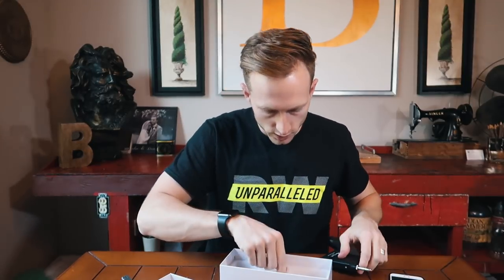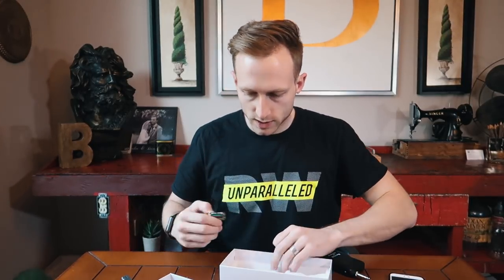Maybe I'm spoiled because we have some more expensive lav mics at the church. Here's the receiver — so normally on a wireless system you'd have a whole receiver unit, but this is literally just a little TRS or quarter-inch plug-in receiver. We've also got some batteries included.